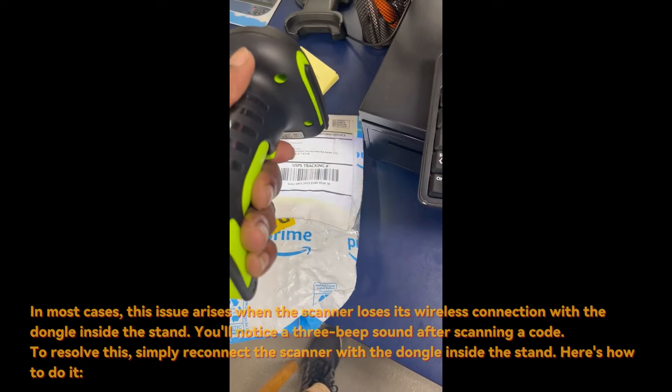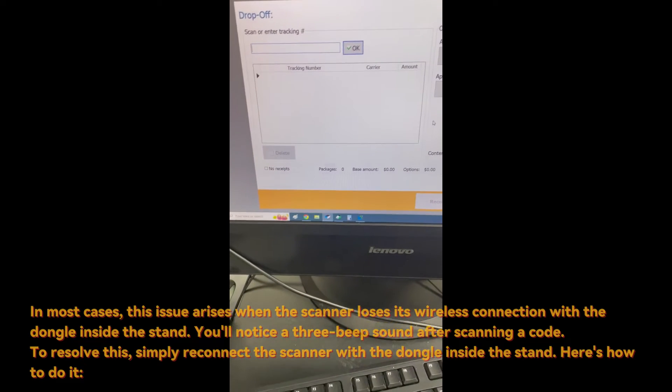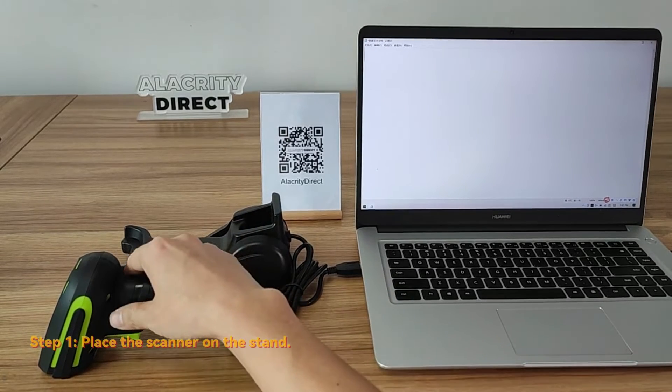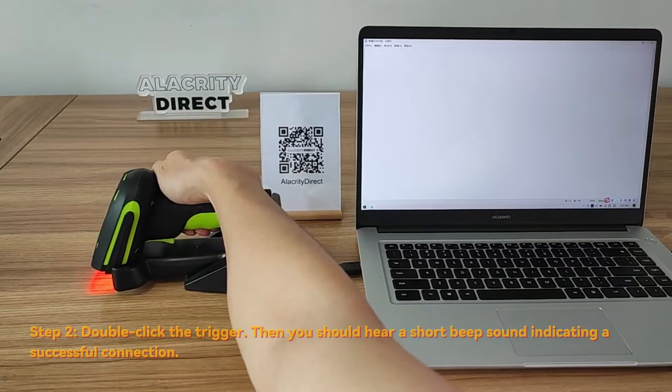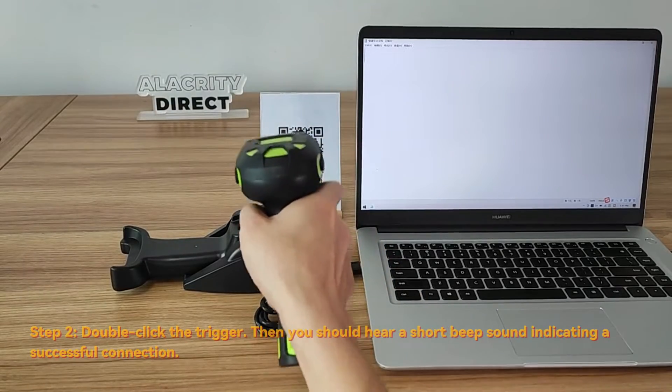To resolve this, simply reconnect the scanner with the dongle inside the stand. Here's how to do it. Step 1: Place the scanner on the stand. Step 2: Double-click the trigger. Then listen for a beep sound indicating a successful connection.